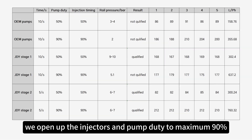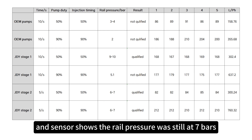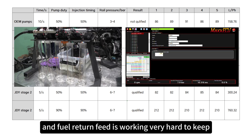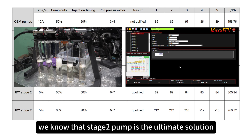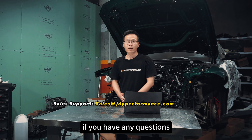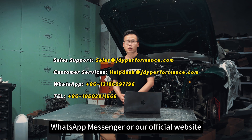Opening up injectors and pump duty to maximum 90%, we are reaching 750 liters per hour flow rate and the sensor shows rail pressure was still at 7 bar. Looking into the surge tank, we can see the lifting pump and fuel return feed working very hard to keep enough fuel to support the dual brushless pumps. Based on the result, the Stage 2 pump is the ultimate solution for fuel delivery.